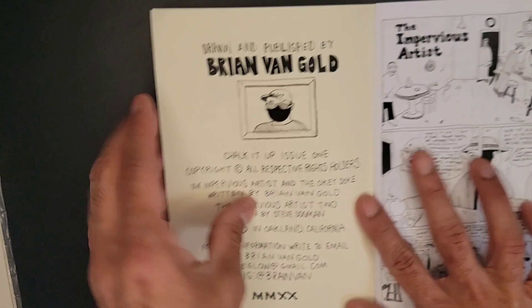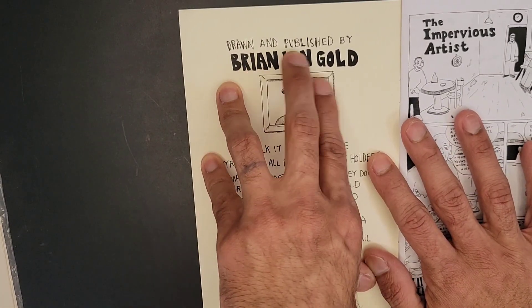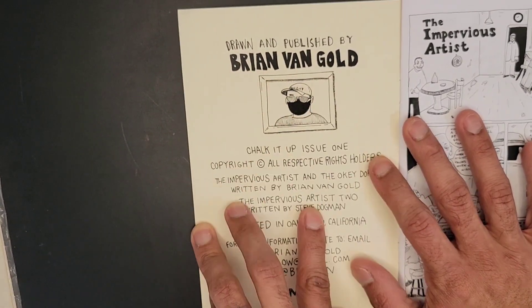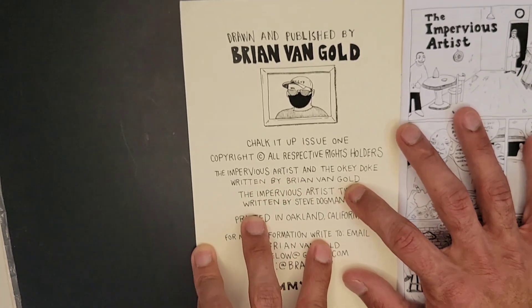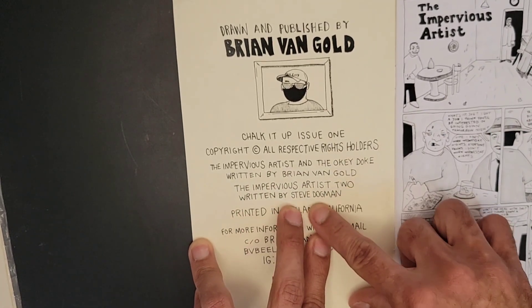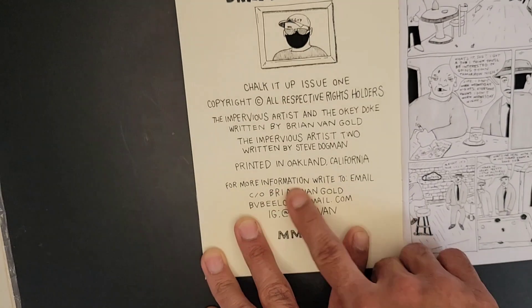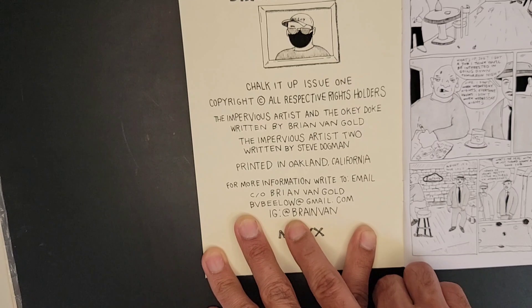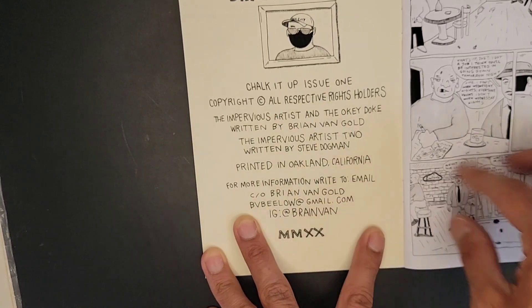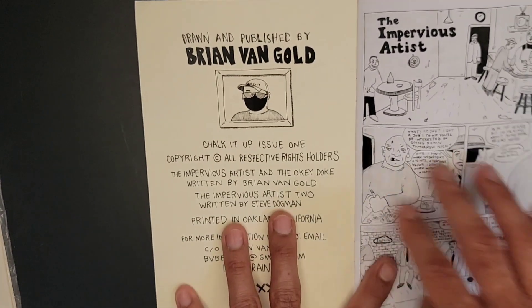Let me go ahead and read you guys the lineup. This is drawn and published by Brian Van Gold. The Impervious Artist and the Okie Doke, written by Brian Van Gold. The Impervious Artist 2, written by Steve Dogman. For more information, write to email Brian Van Gold and then his IG, Brian Van — information will be in the show notes for you guys.